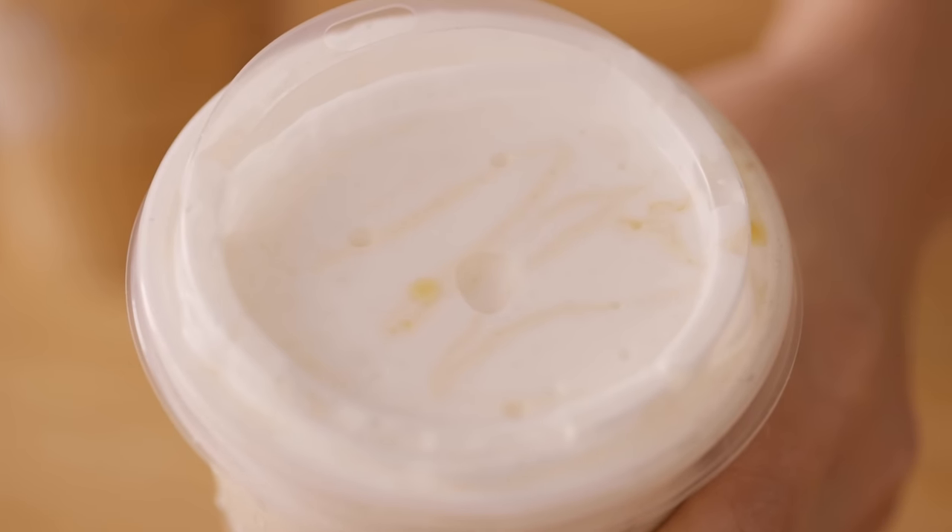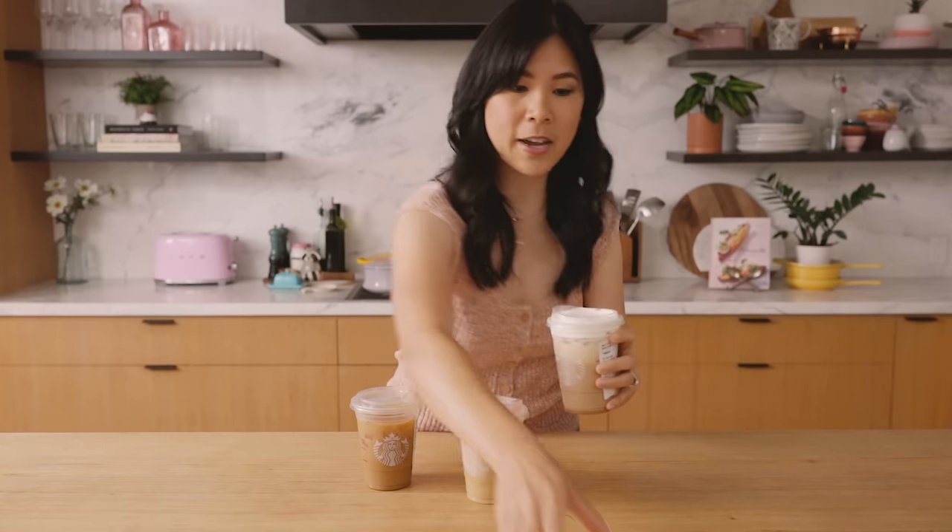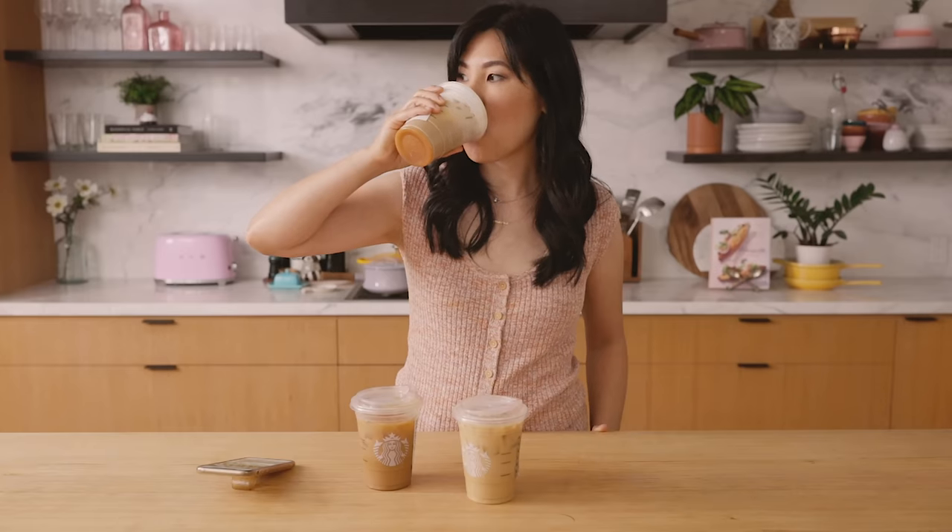Now we're going to try this one I saw on TikTok — it's super popular. It's the iced hazelnut latte with sweet cream foam and a caramel drizzle. I was excited to see this because there is that sweet cream layer on top, which is what I was expecting. But the sad thing is the caramel drizzle — I don't really see that much caramel, I got maybe like a swipe. It definitely does not look like the picture. Wow, this one's actually really delicious, and you definitely taste that sweet cream — it's kind of foamy and cold.